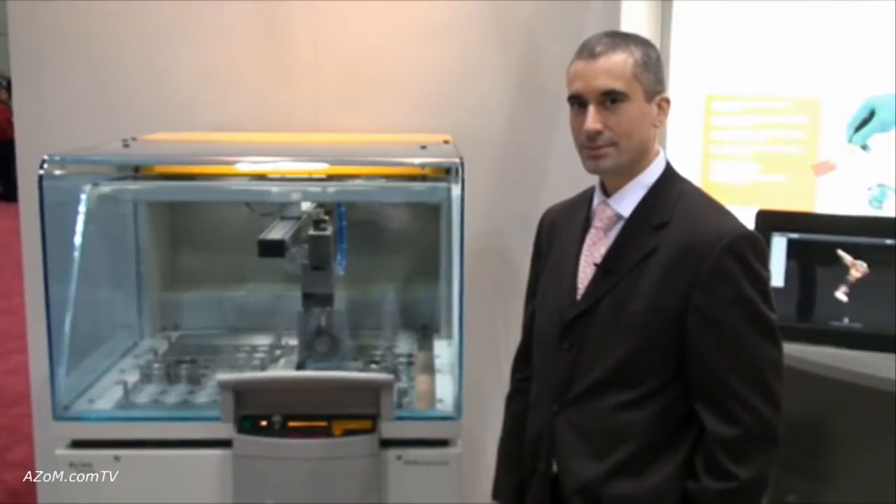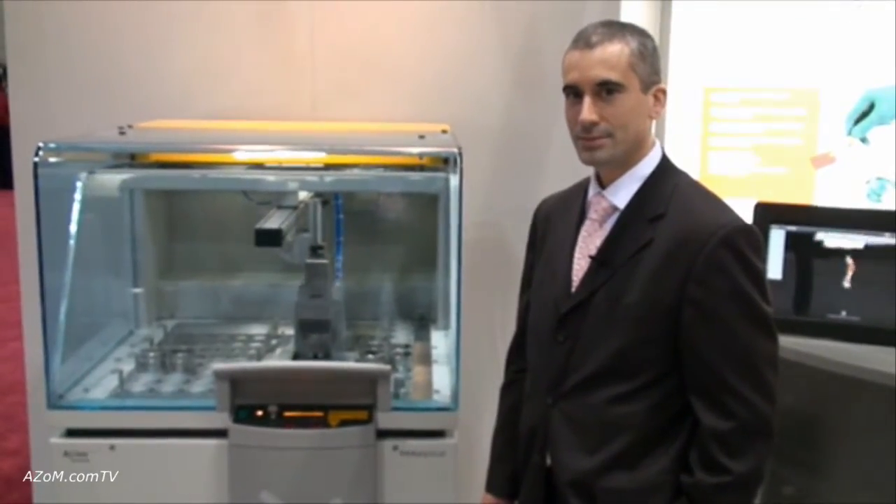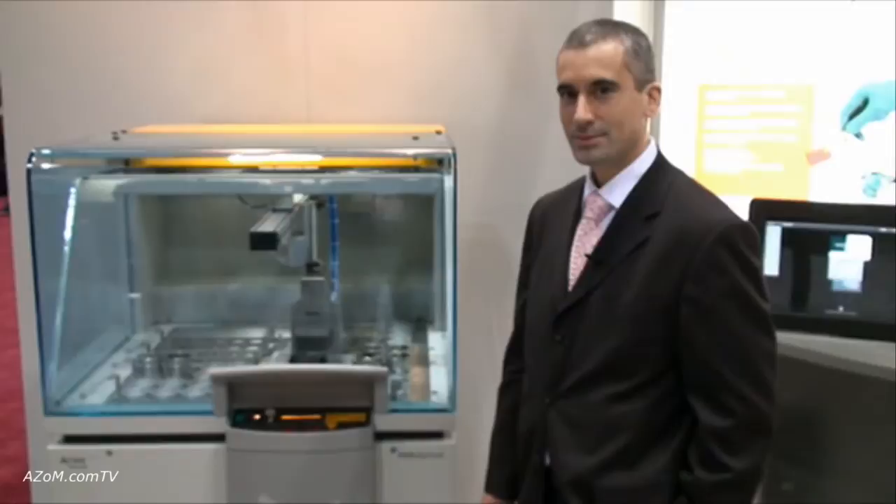This is Cameron Chai from azom.com and I'm speaking to Dave Collar from Panalytical, and he's going to show us through the Axios XRF.